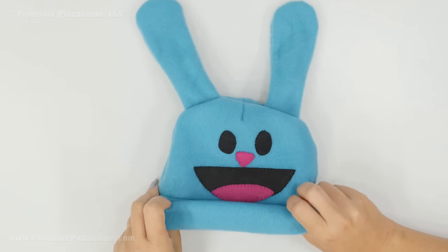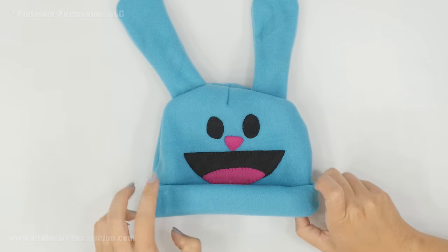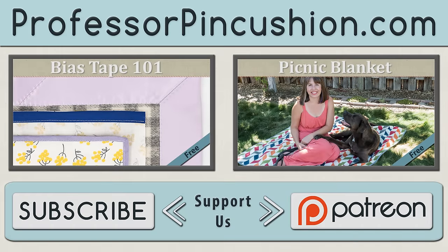If you make one of these, definitely post a picture to our Facebook page because we'd love to see how it turned out. We hope you enjoyed this tutorial. Please subscribe to get notified of our weekly releases. Also check out ProfessorPincushion.com to view our complete library with well over 350 sewing tutorials. If you would like to directly support us, you can check out our Patreon campaign and earn some exclusive perks. Thanks for watching.